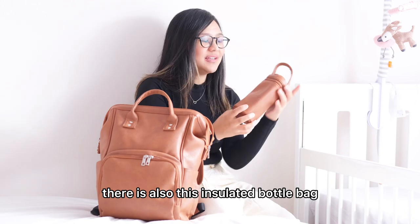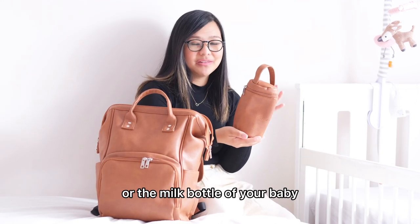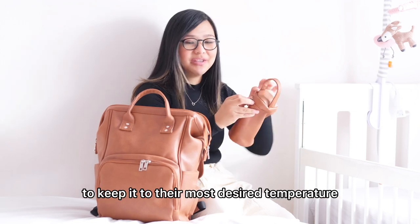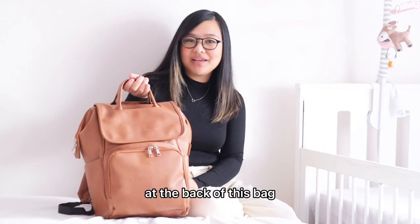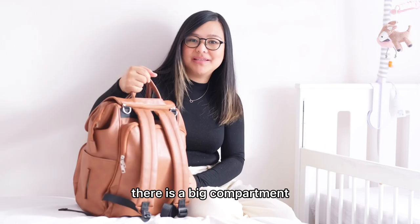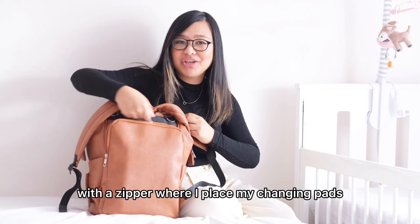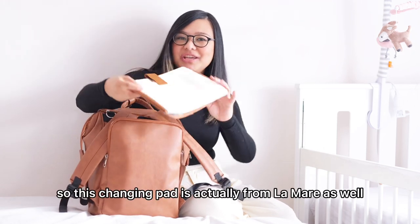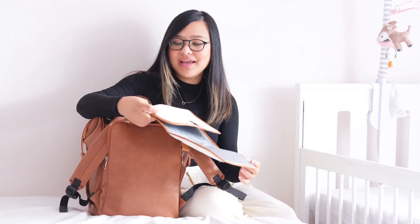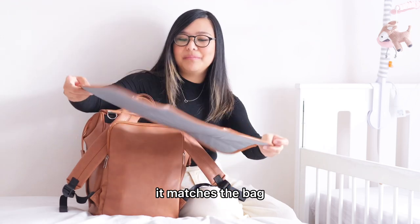There is also an insulated bottle bag where you can place the water bottle or milk bottle of your baby to keep it at their most desired temperature. At the back of this bag, there is a big compartment with a zipper where I place my changing pad. This changing pad is actually from La Marier as well — it comes with the bag and, as you can see, it matches the bag.